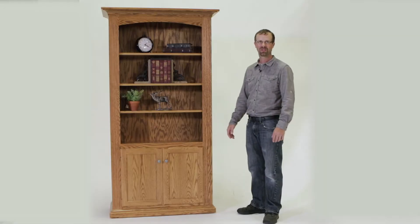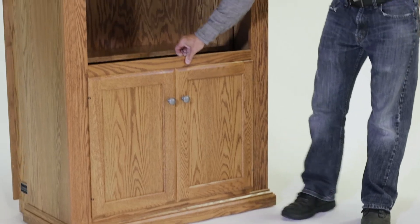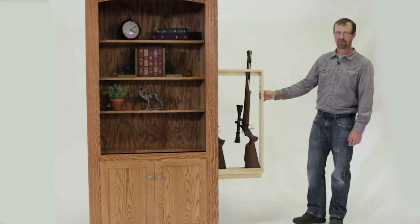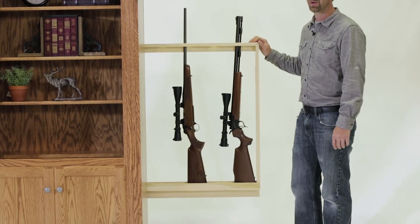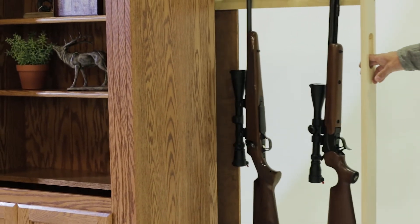In addition to our traditional gun cabinets, we also offer several models of concealed gun cabinets, so they're secure plus out of sight. This particular model has a lock — it's unlocked right now so I can open it up. You slide the face front and all your belongings on the bookcase shelves stay where they are; you don't have to take time to move them. This model has slide-out storage that holds five long guns, and we can adapt it to hold handguns or other valuables, keeping them hidden and out of sight.